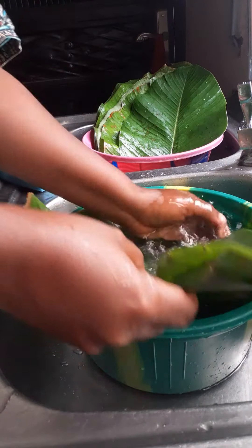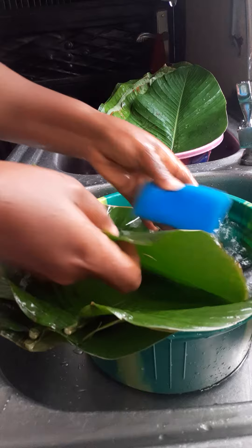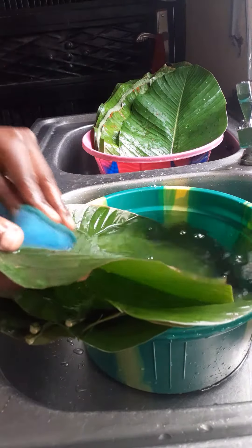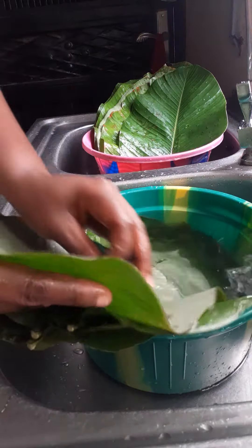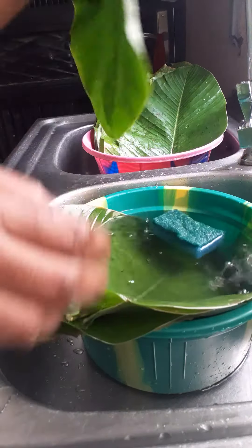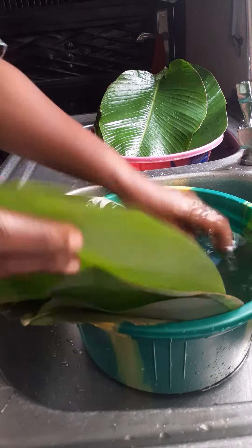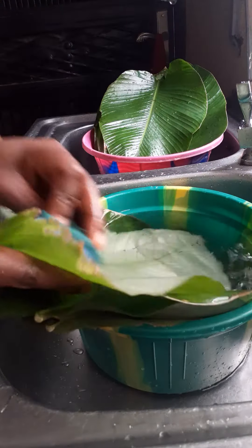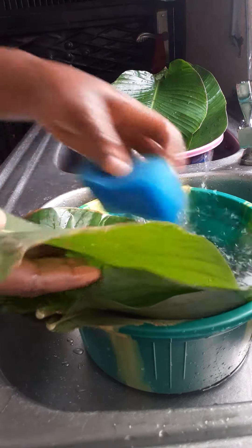Then you start scrubbing the leaves gently. You have to be very gentle with this process so as not to damage your leaves — front and back, same process. Trust me, if you've not eaten moin moin elewe before, you should try it, because a trial will convince you — or confuse you!